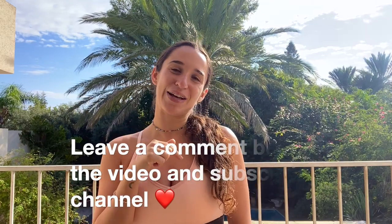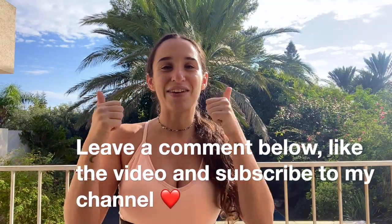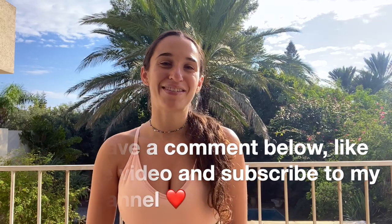Thank you so much for practicing with me today. I really hope you enjoyed the class, had a good time, worked your body out. If you did, please leave a comment down below letting me know how it went for you. Give the video a thumbs up and subscribe to my channel. Thank you so much. Bye.